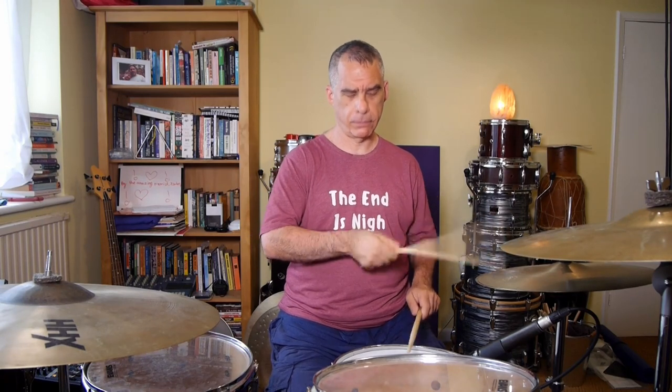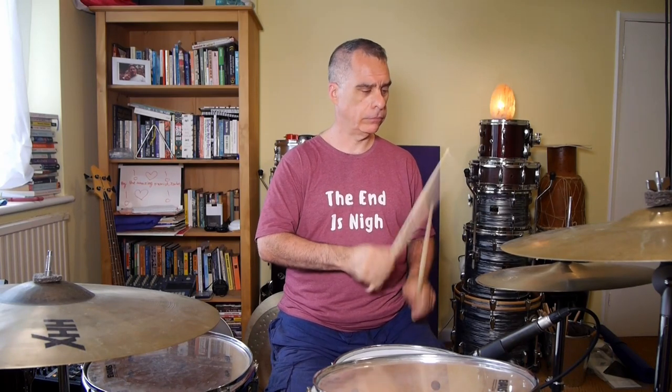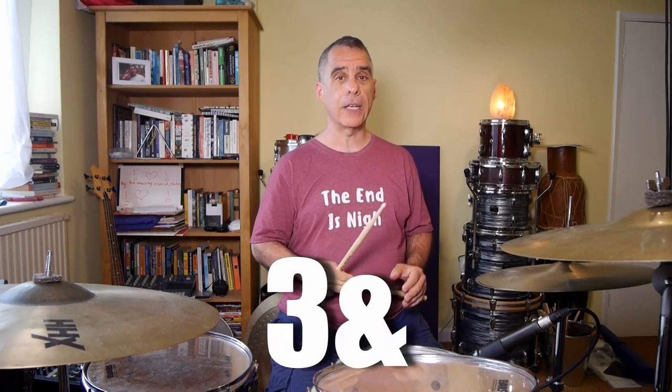The snare is going to play two and four - it's rock and roll. Next we're going to add the bass on the three, the and of three, and the and of four. And this is the main groove that goes throughout the choruses, the intro, and also in the verse of the song.